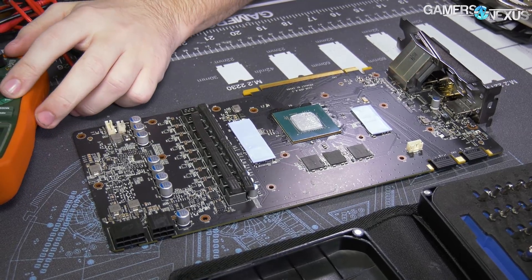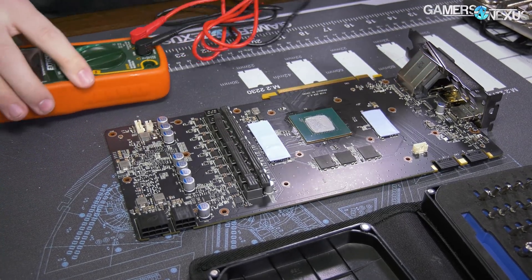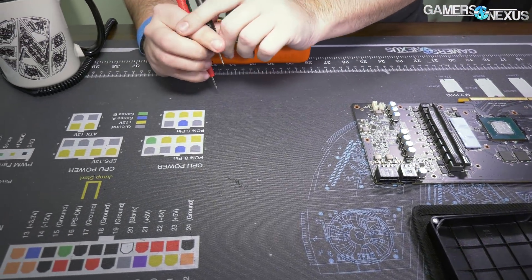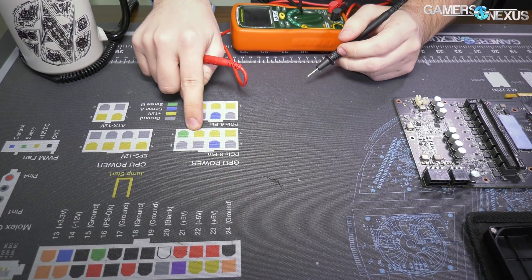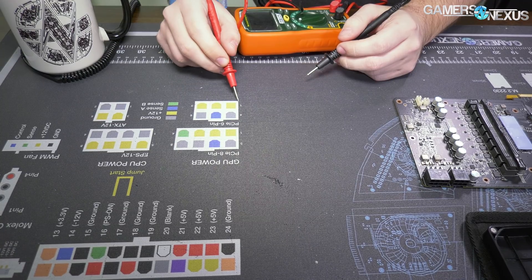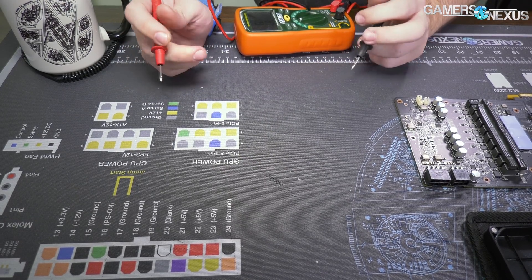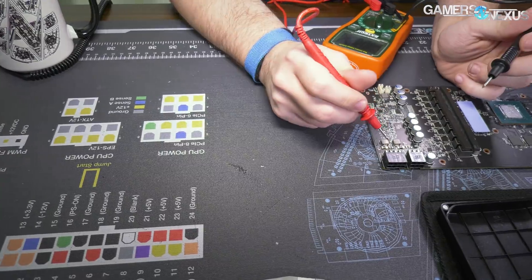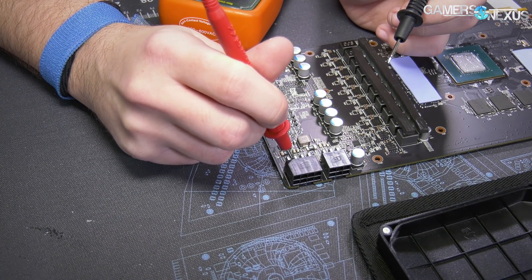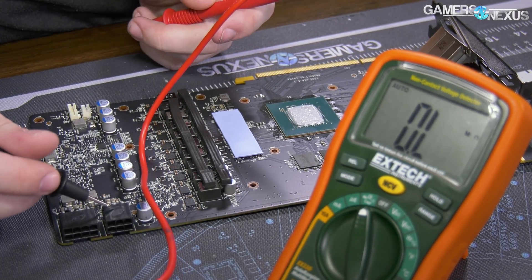I'm going to check for resistance using a cheap digital multimeter. We don't need anything too accurate because all we're checking for is a zero value or a non-zero value. Looking at the side of the mod mat, we need to check for a 12 volt line — that's any of the yellow lines. We've got GPU power here for these two. For the six-pin we've got the lower three; for the eight-pin we've got these three. We need to check one of those and then check that against either side of the shunt. This shunt does go to the six-pin — it zeros out when I measure it.